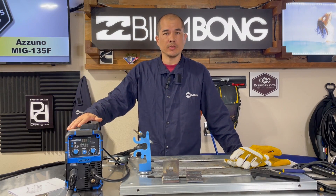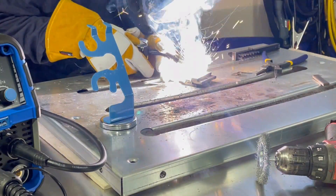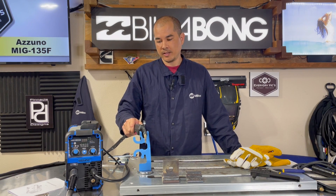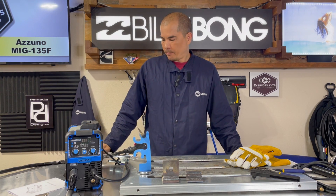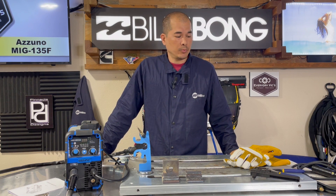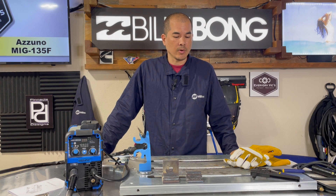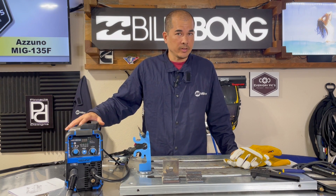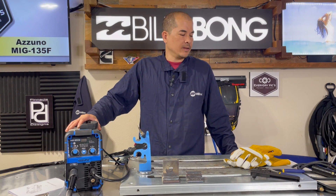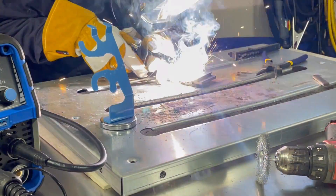Alright guys, there you have it — the Azuno MIG-135F. This thing was an absolute joy to review; this machine just blew me away. I was not expecting it to perform this way. I'm extremely satisfied and this will be my go-to machine for flux core welding. I was going to do one-eighth inch after the quarter inch, but the way it performed on quarter inch just blew me away. Being a 110-volt unit rated at 135 amps, the fact that flux core burns a little hotter helps, but the fact that it can handle that thickness of metal is super impressive.